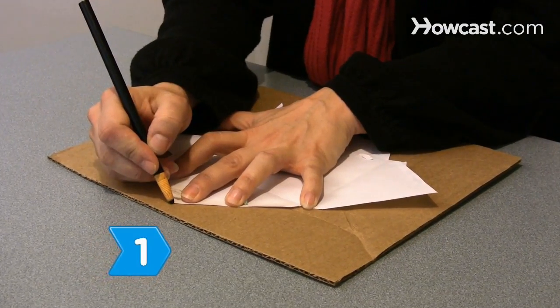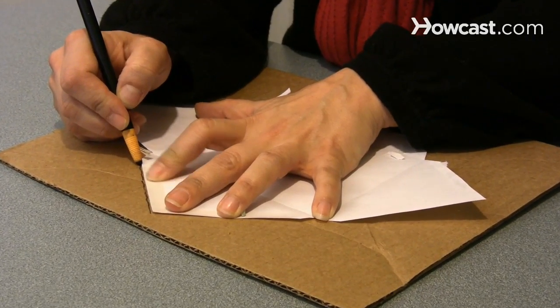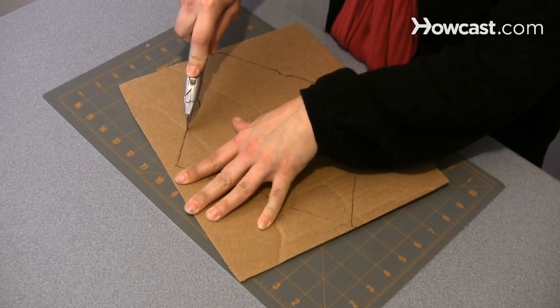Step 1. Unfold an envelope and trace its shape on a piece of cardboard or thick plastic that is the same size as your mold and deckle. Cut out the shape using the knife to create an envelope stencil.